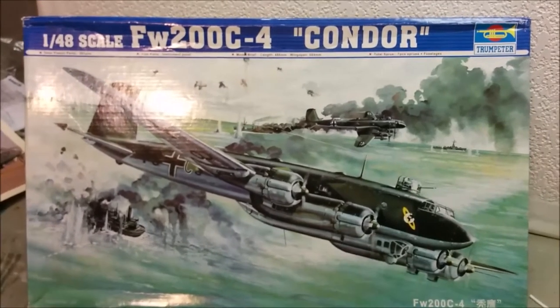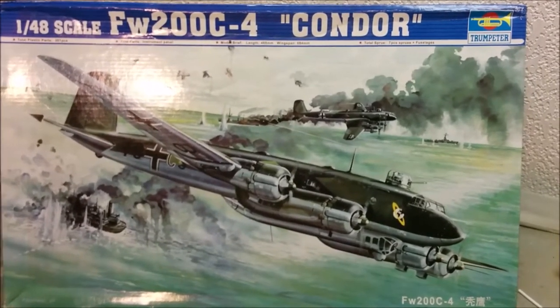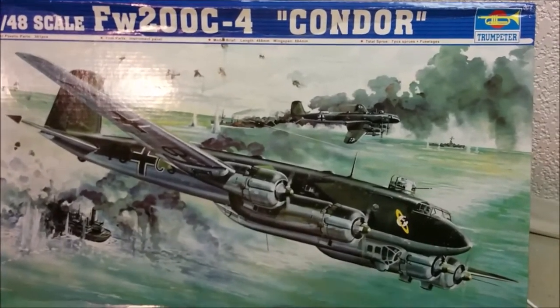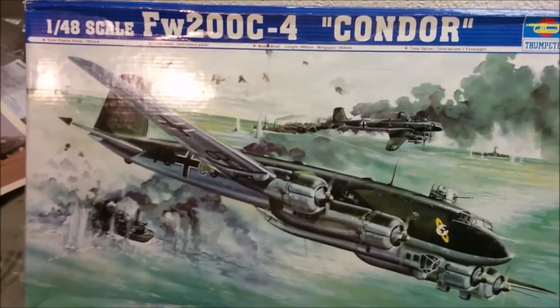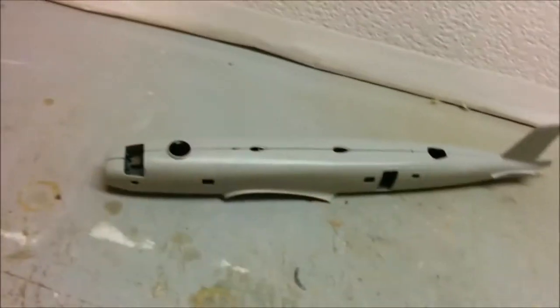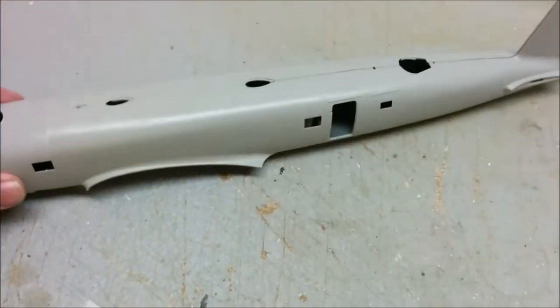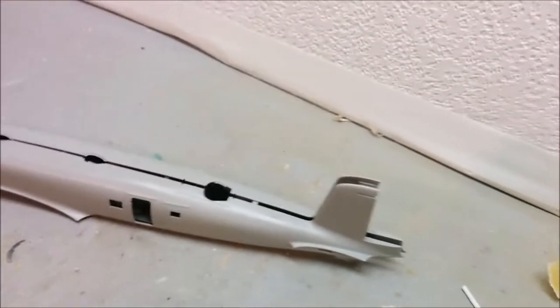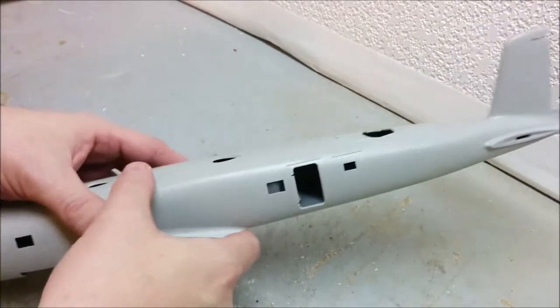Welcome to Dan's Model Works. We're back working on the Focke-Wulf 200, now in the big workshop for a bit more space while dealing with the fuselage. I was holding off on the fuselage because they've gone to the effort of giving you a full interior, but you can't really see inside there very well.